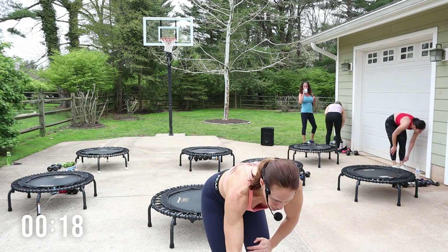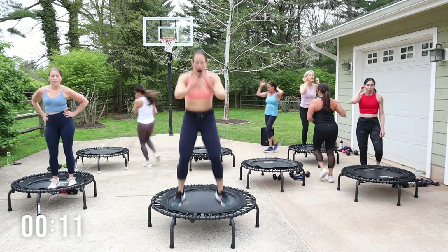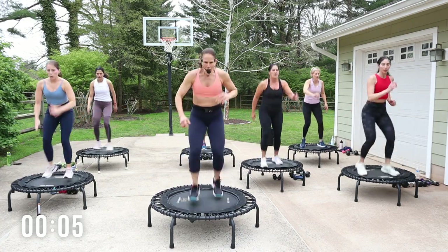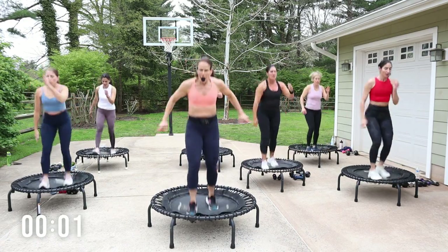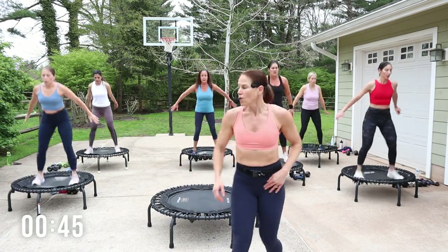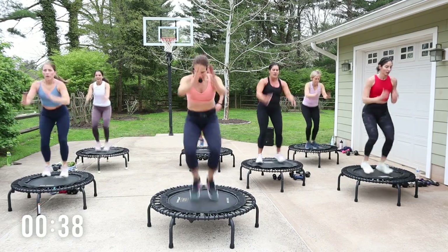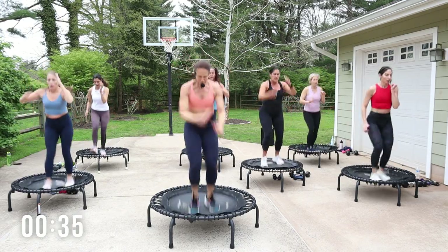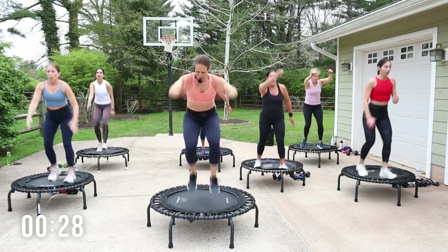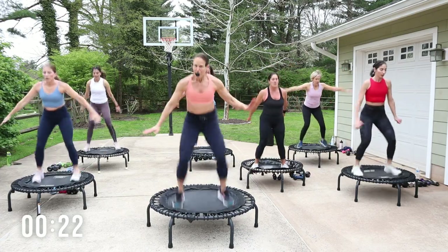Relax — all right, you guys take a breather, catch your breath, and we go back to all those movements again. If you need to go heavier, grab something. I'm gonna grab a quick sip of water and then we're on top. All right, you guys get ready to go — going in 15 seconds. Are you ready? Out in, out out, double scissor — ready!